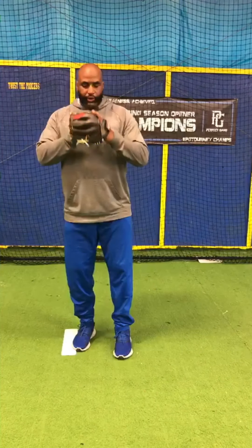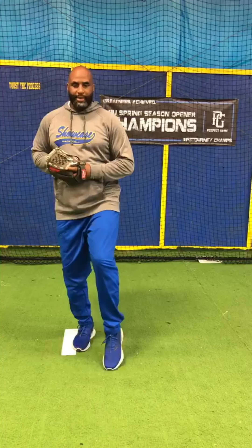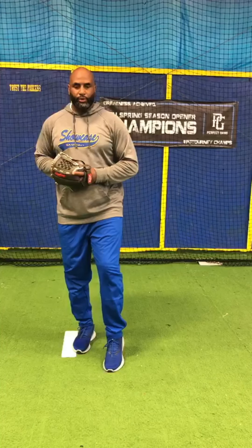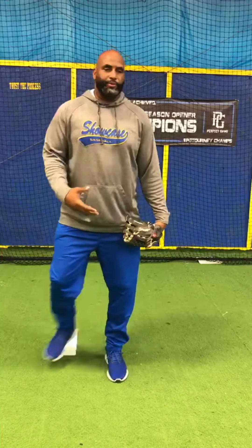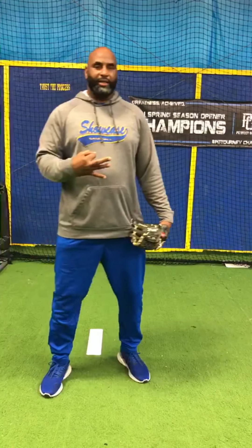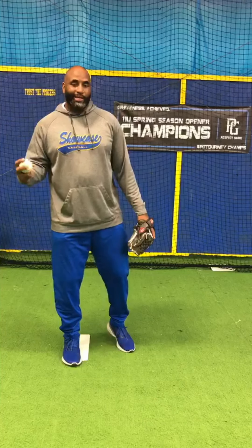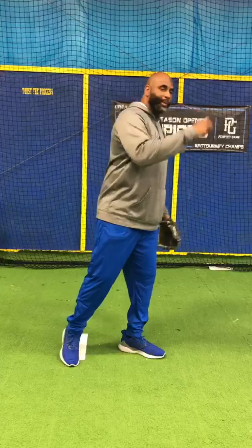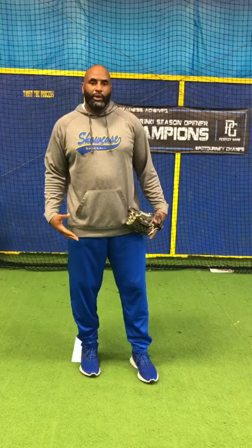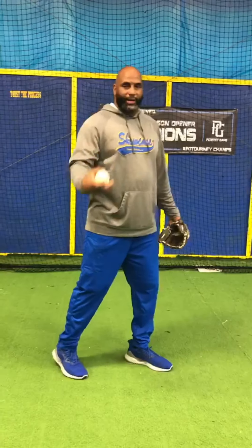The first drill: we come set, knee up, down, soft on the toe, knee up, down. We want to do those reps in tens — three sets of ten — just to create muscle memory for the kids. What that also does is once we create separation and start delivering the baseball, it gives us an opportunity to stay tall on the mound and use our legs rather than throwing with just our arm, to avoid injuries.